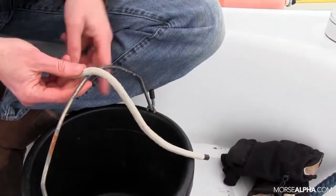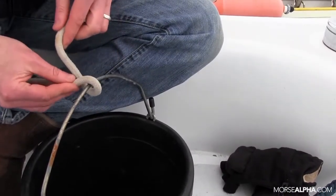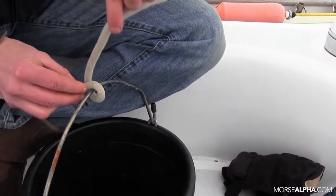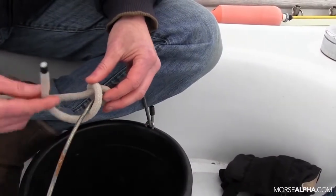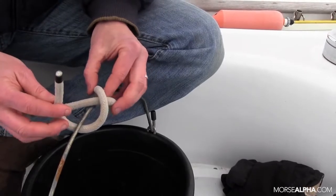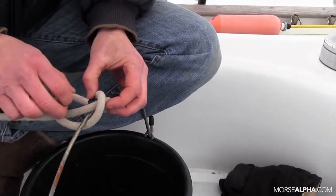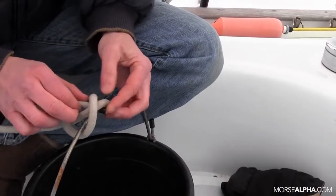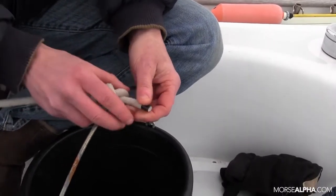So we go over the top of the bucket handle, come up on one side of the standing part — it doesn't matter which side, but I like to go left first. Then I cross over the standing part and up on the other side of the standing part. What I'm going to do is set up a little hole right here and tuck my end underneath the crisscross right there, so it's underneath that crisscross that I made.